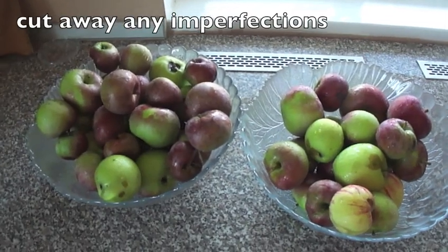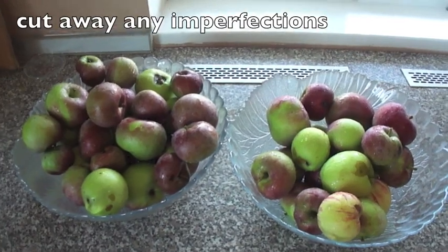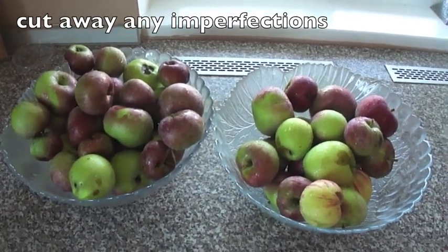We're back in the kitchen now, and we've just washed the apples. We can now core and quarter our apples, placing them into a pot of water. They don't have to be perfect apples because we can cut out any of the bad spots.